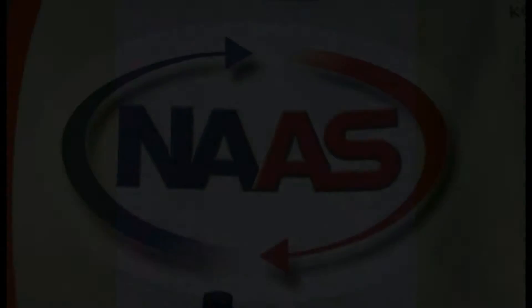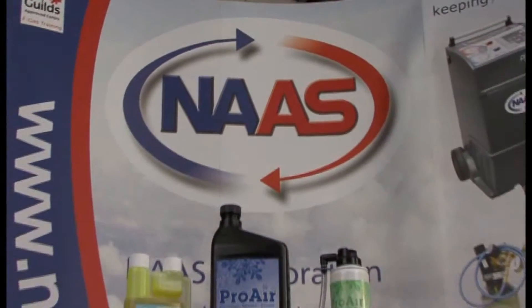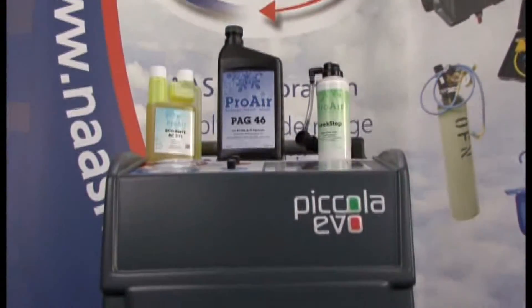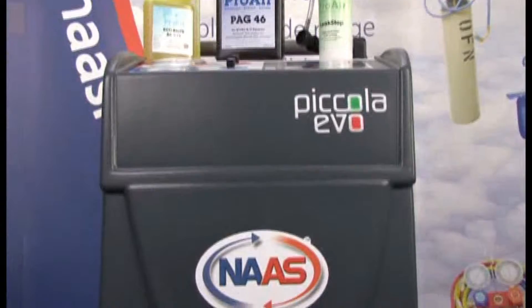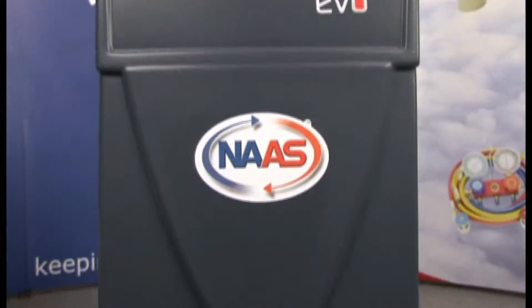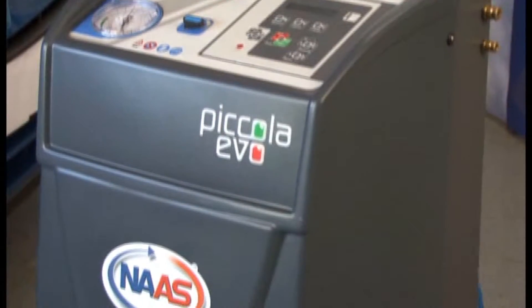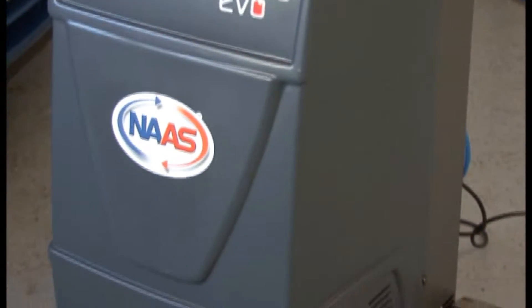Hi, let me introduce you to the Bicola Evo, the smallest fully automatic air conditioning service station on the market. This machine is sturdy enough to use in a workshop or mobile from a van. It is 90cm tall and weighs only 50kg, so it can easily fit into a small vehicle.